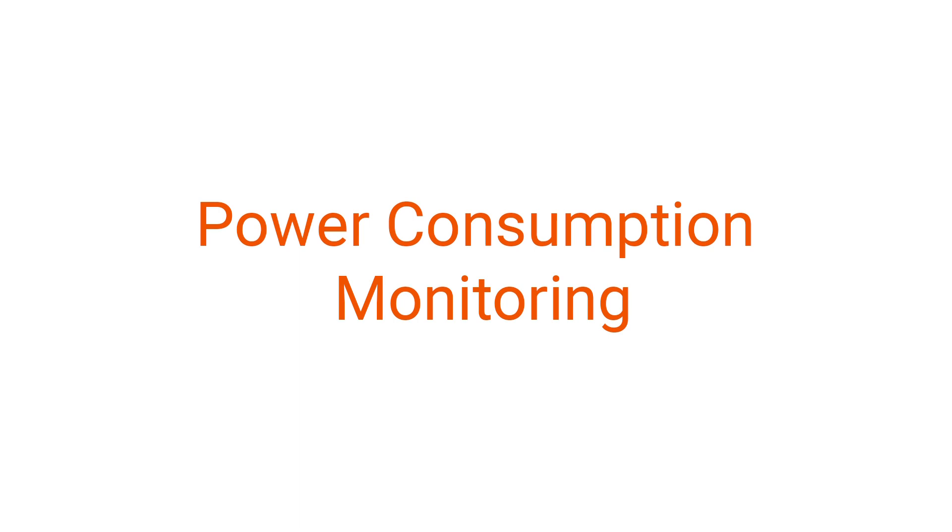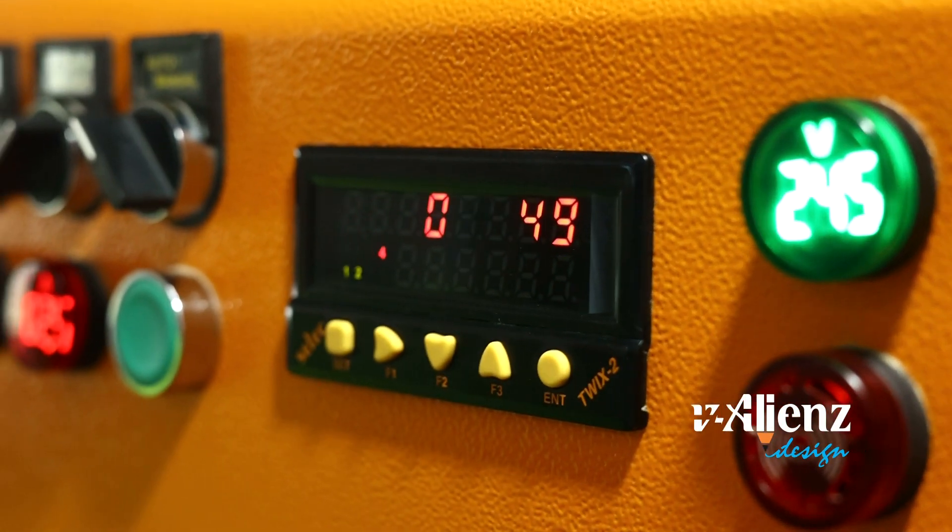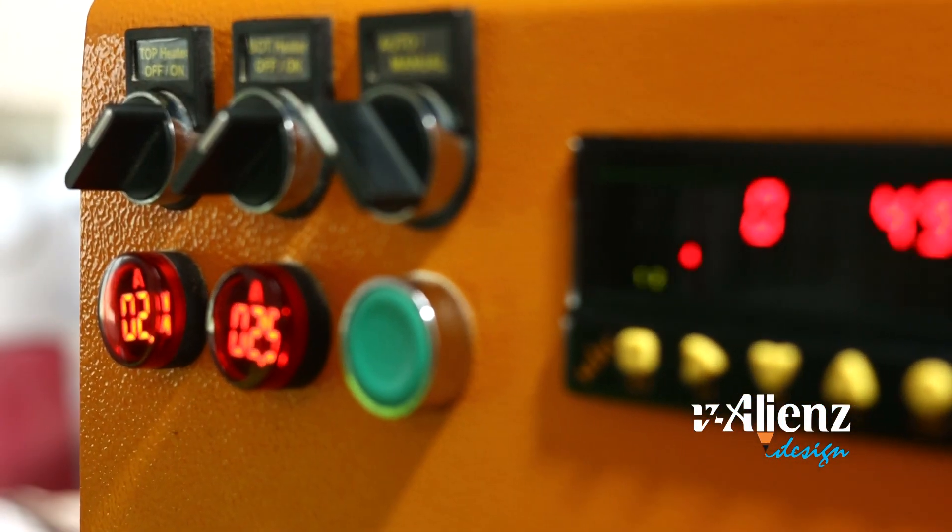Power consumption monitoring — monitor the efficiency of power consumption with volt and amps indicator.